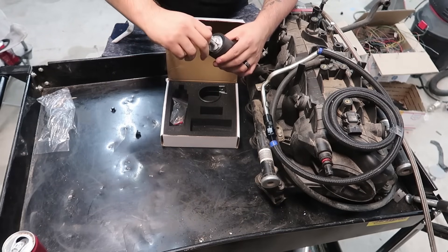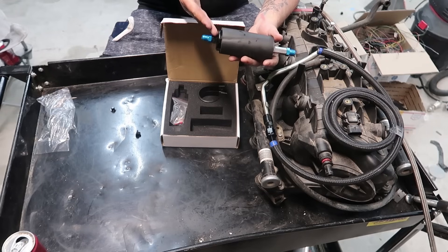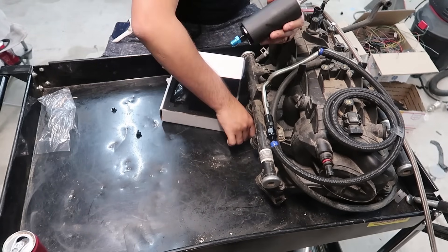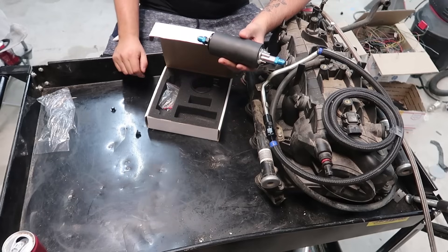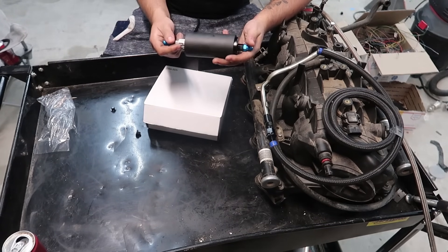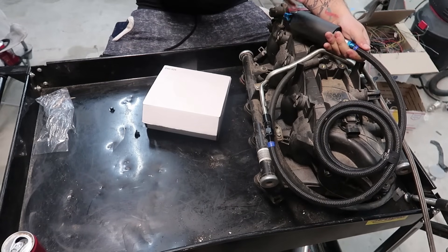I've never actually bought a genuine Walbro pump so I'm not sure if it converts to AN6 as well. Basically if you don't want to spend $40 on the cheap Chinese one and want more durability, the Walbro is about $90. They're probably very similar, but I haven't done any durability testing. These do run very loud so that might be a turn-off. Placement-wise, I like to put my fuel pump about halfway to the gas tank, keeping it close to the tank.